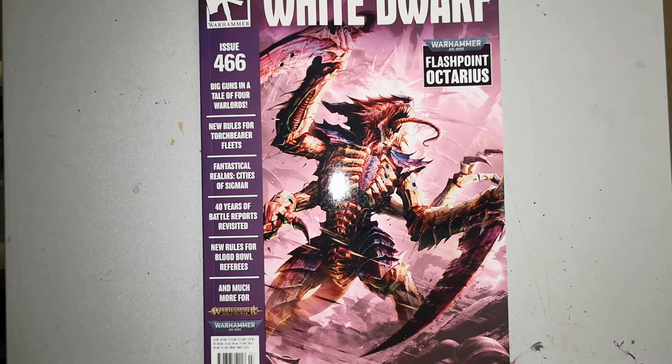As per usual with White Dwarf, it is our monthly round of Warhammer goodness, whether you are into your 40k, your Age of Sigmar, Warhammer Underworlds, the occasional bit of Blood Bowl, or the occasional bit of Lord of the Rings Battle Games in Middle-earth. Really cool stuff to look forward to — let's crack into the issue itself.